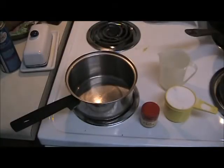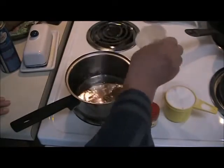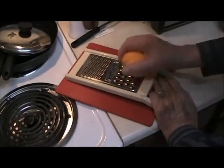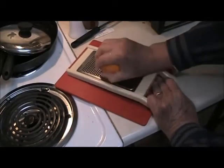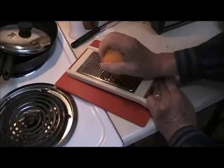I have everything I'm going to use together here. I've got the pan, a cup of water, and as soon as that comes to a boil I'll add the sugar and the cloves. While I'm waiting for the water to come to a boil, I'm going to zest an orange peel. You just want the outer part of the orange peel, not the white stuff — it's bitter.